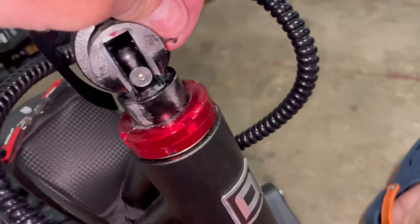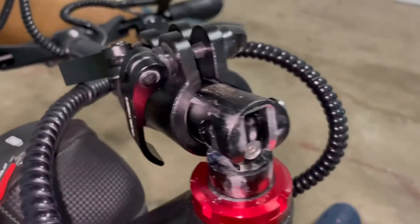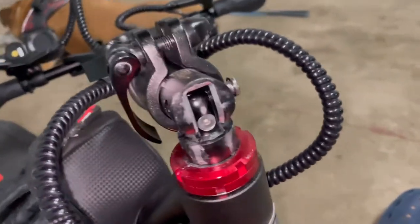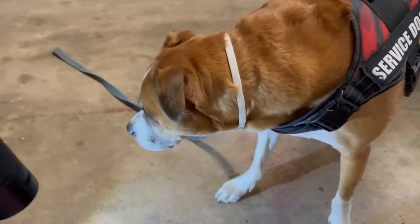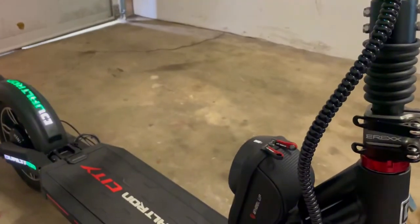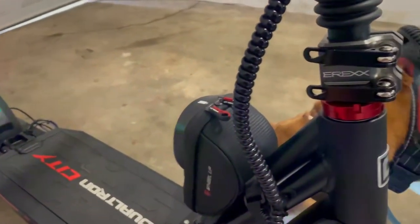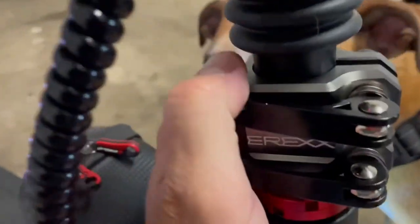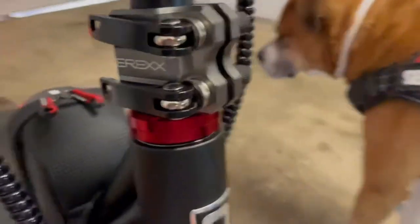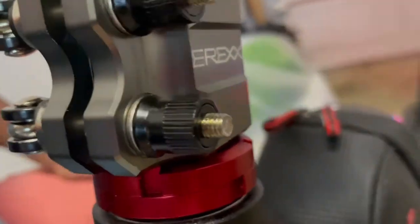Now you gotta pull this off. Once you pull this off, you can slip the clamp on. Okay guys, it actually literally took me not even two minutes. It was easier than I thought. I didn't think I could do this when I first got it because I didn't know what was involved. But that's the new stem there — it's on. It feels a lot more solid. That's the new stem.